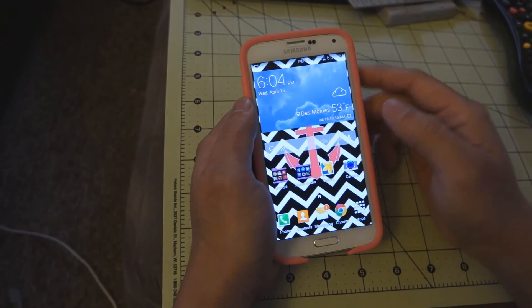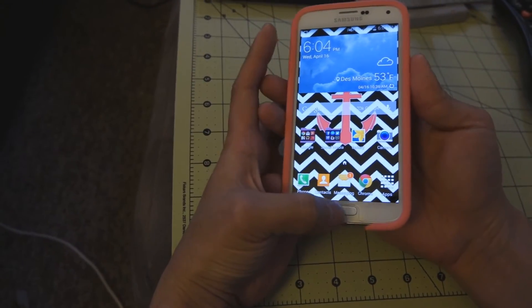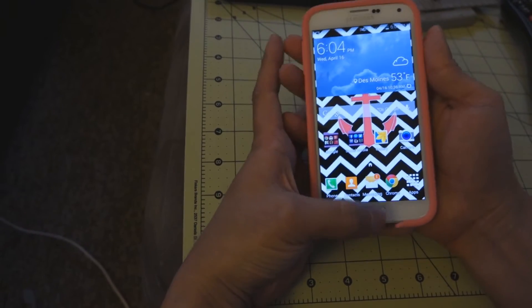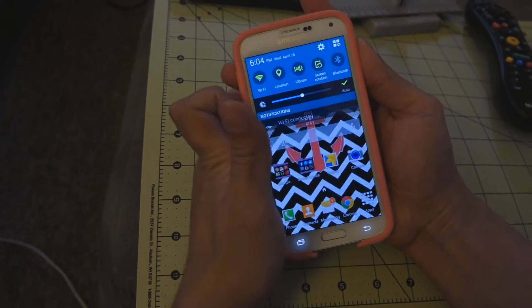Another way to do it with the Galaxy S5, like most Galaxy devices, is home button and volume down, or home button and power at the same time. You can see — same thing — screenshot.